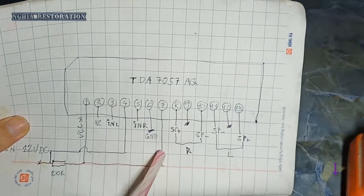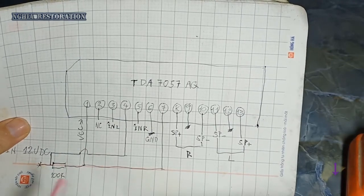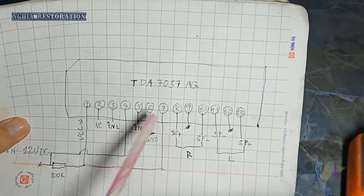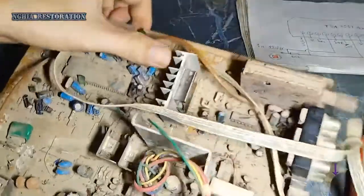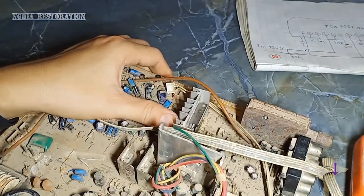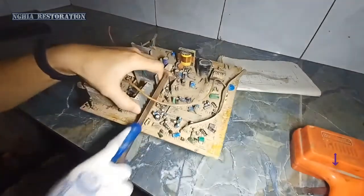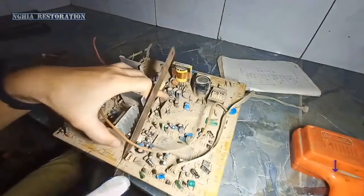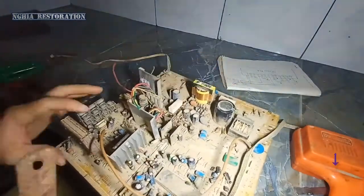Các bạn quan sát ở trên solo nhé, vì tiếng Anh thì mình ba kỳ mới được, nên là nó hơi bọc bọc — các bạn hãy quan sát trên solo. Rồi chúng ta sẽ thực hành trên cái bên này — follow me. Mình sẽ sử dụng cái cưa để cắt mạch ra nhé.